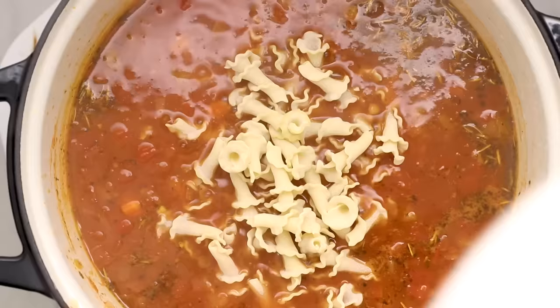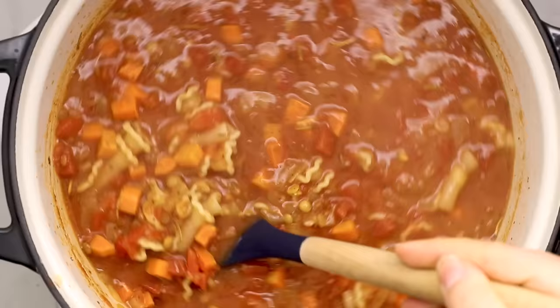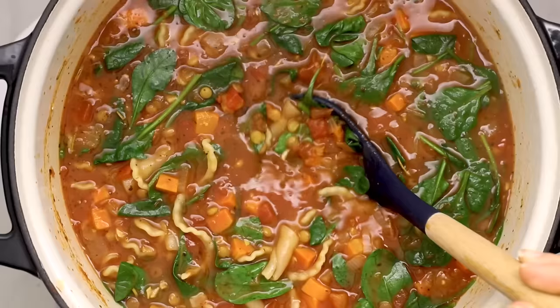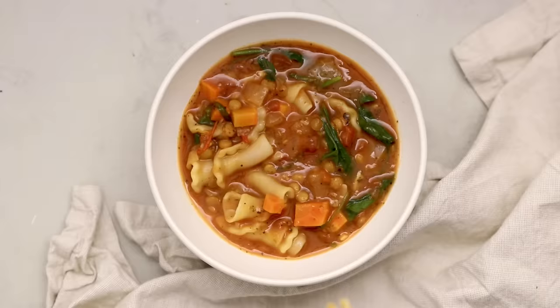Before we add in our pasta, make sure the lentils are fully cooked since pasta takes less time. You can break up lasagna noodles for a true lasagna soup, but I'm using campanelle pasta — it's similar to mini curled lasagna noodles and cooks more evenly since they're all the same size. Simmer the pasta until about al dente, then turn the heat off and add some spinach, which will wilt quickly and help cool the soup so you can serve it even faster.